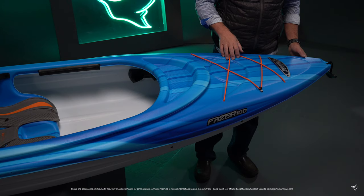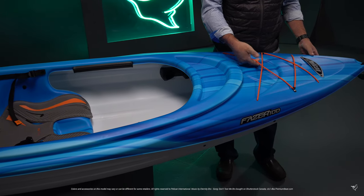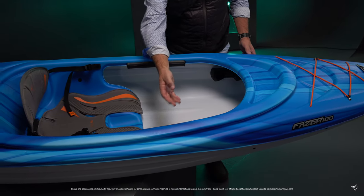The 2019 Phaser 100 comes equipped with a forward carrying handle, a storage platform rigged with bungee cords for your gear, as well as a convenient cockpit table to keep things within easy reach. Our rubber knee pads slide to where they serve you best.